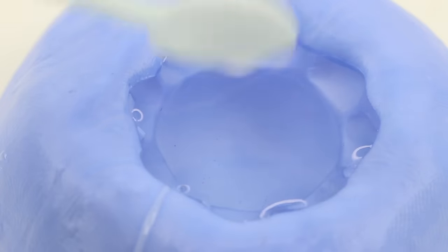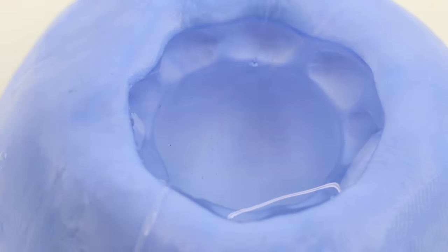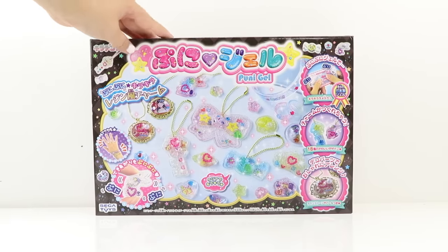Then I'm simply attaching the pin to the top, checking that the heart is positioned near the center. I used the rest of the gel to fill up two more molds and then I'm going to leave everything to cure. Officially, Hitohata Gel is supposed to cure in 24 hours, but from experience, this can take several days. In the meantime, let's take a look at Puni Gel.